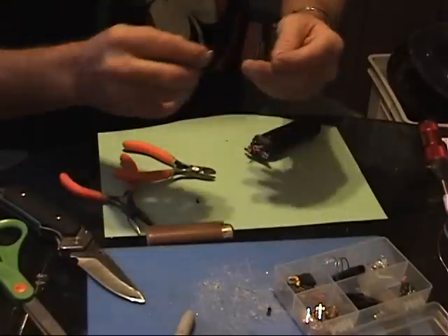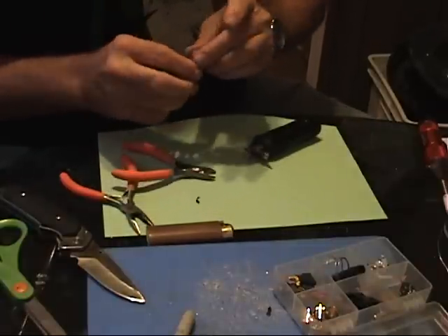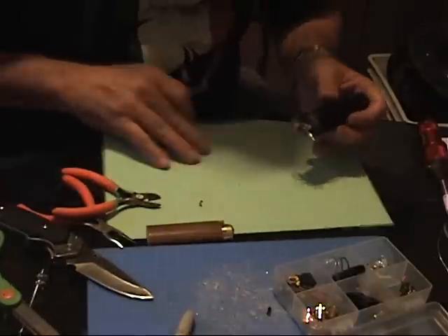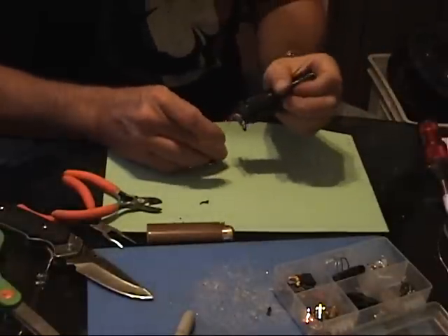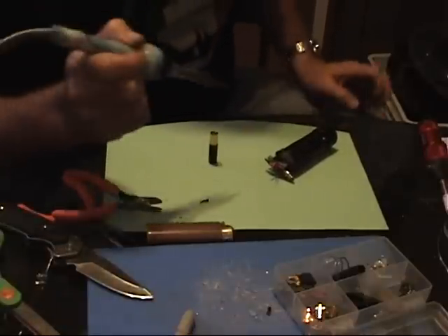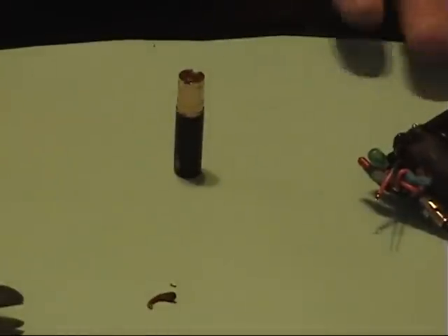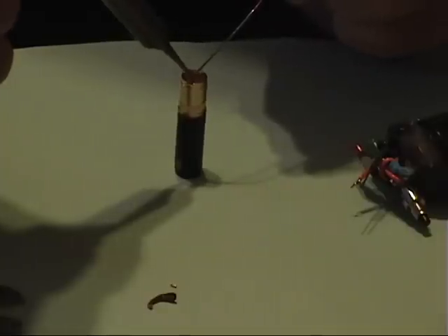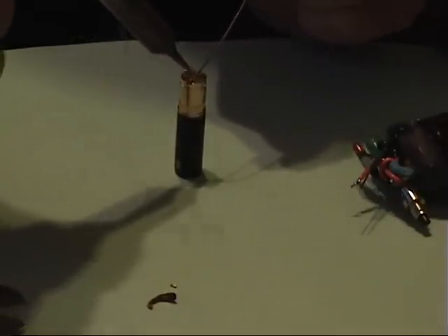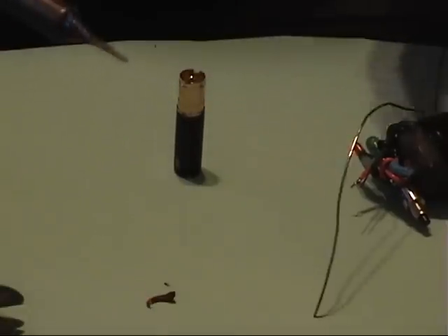By the way, when you go to solder to this atomizer connector, you want to take an old atomizer and screw it in. Because if you transfer too much heat to the center of this atomizer connector, you will burn out the rubber grommet. When you're pushing on it with the solder and it's getting hot, you don't want to heat it up too much.